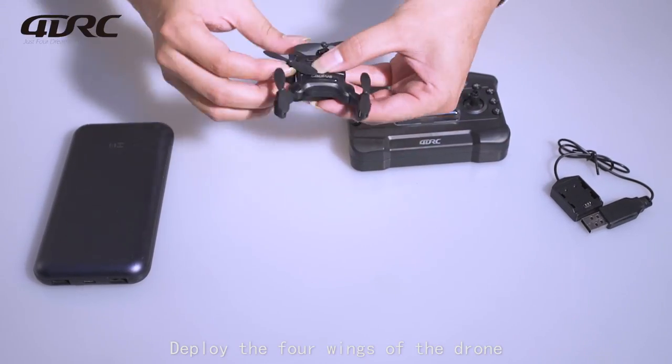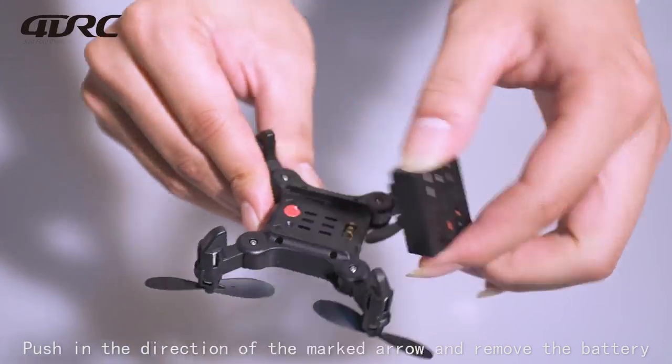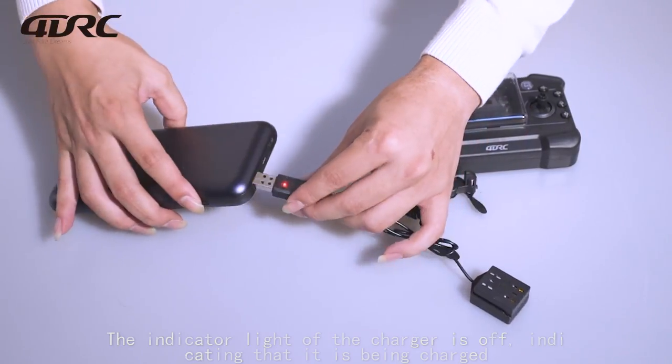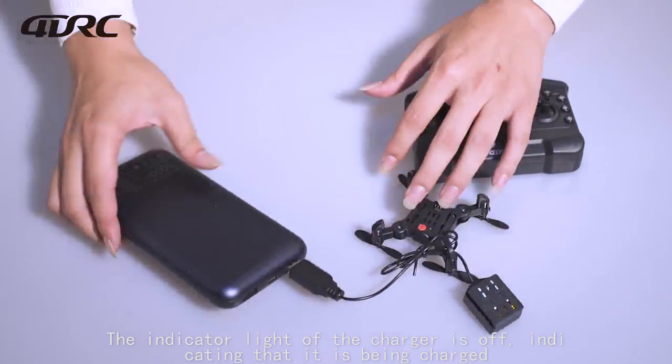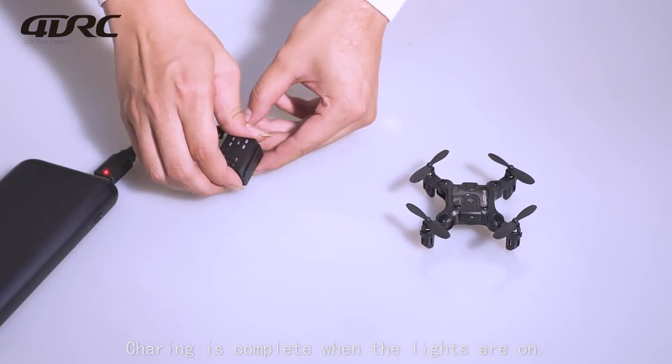Take out the drone and deploy the four wings, pushing in the direction of the marked arrow. Remove the battery and place it into the charger. The indicator light of the charger is off while it is being charged, and the light turns on when charging is complete.